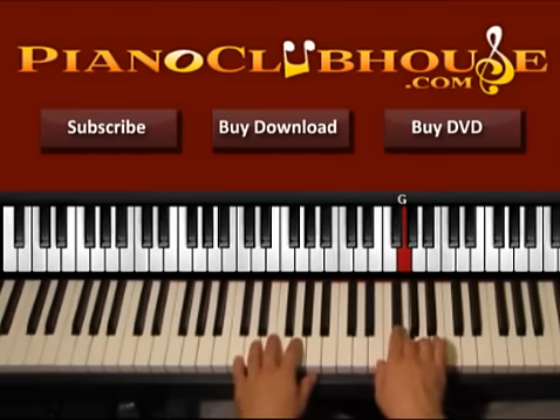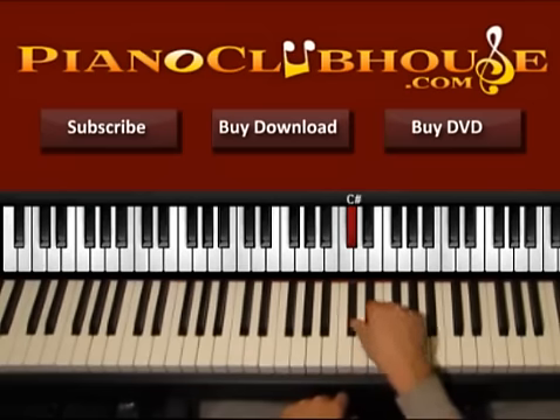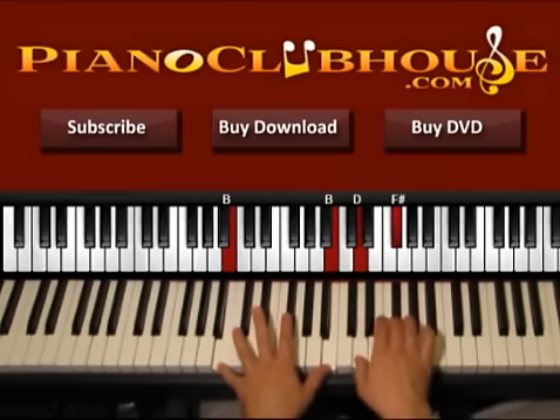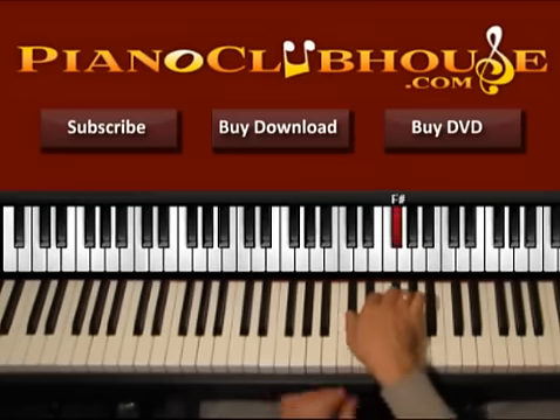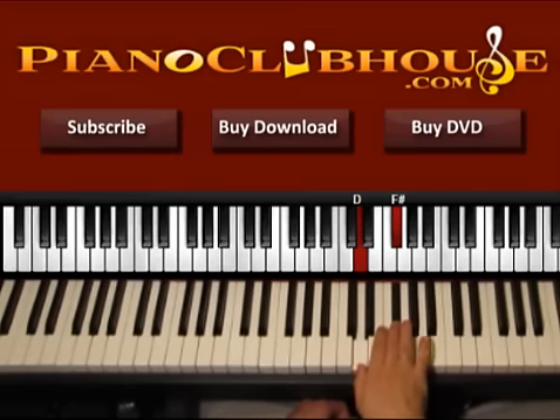So one, two, three — we have G, F sharp, E, E, F sharp, F sharp. So one, two, three. Now with E, let's use C sharp. So one, two, three, four, five, six. So again one, two, three, C sharp, E. Then again four, the same, five, six with D, F sharp.